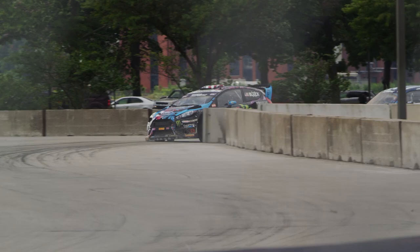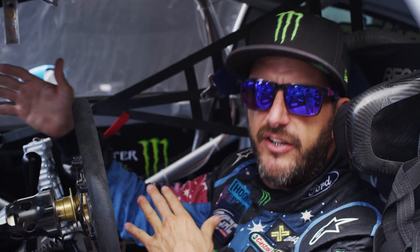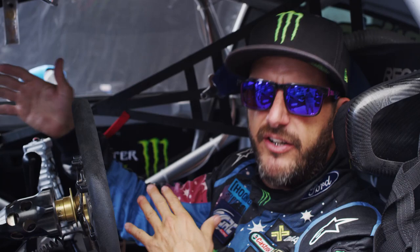The better starts that you can get really get you a better position in each heat race, each semi-final, and then obviously in the final. So the starts in these events are absolutely crucial.